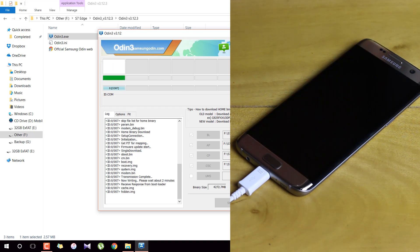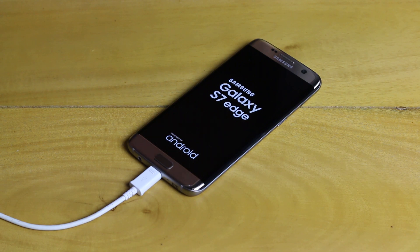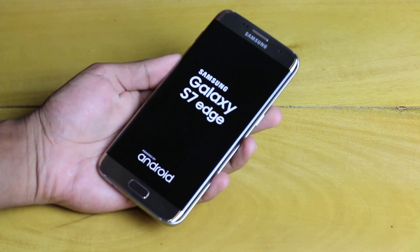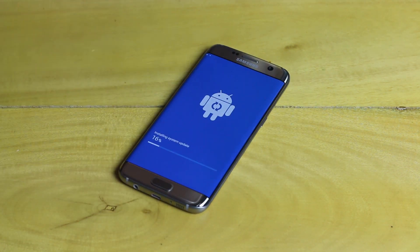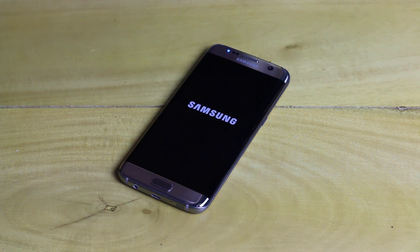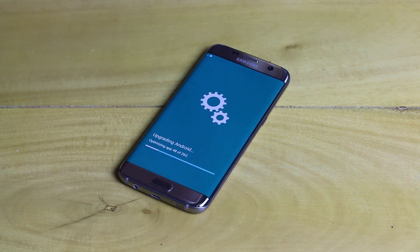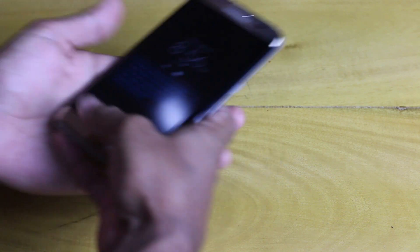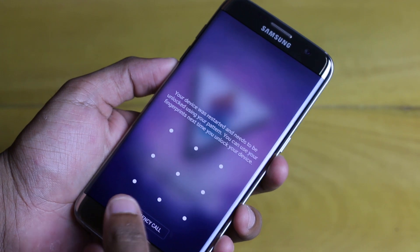After the installation is completed, Odin will say 'Reset' and 'Pass' — this is when you can go ahead and unplug your device. You'll see the Galaxy S7 Edge rebooting. You can now close Odin as well. The phone will optimize itself and reboot — give it more time for this process. Note that the first boot will always take longer, so give it five to ten minutes. If you selected the Home CSC option, you'll see a screen showing the device upgrading and optimizing all data for the Android Nougat software.